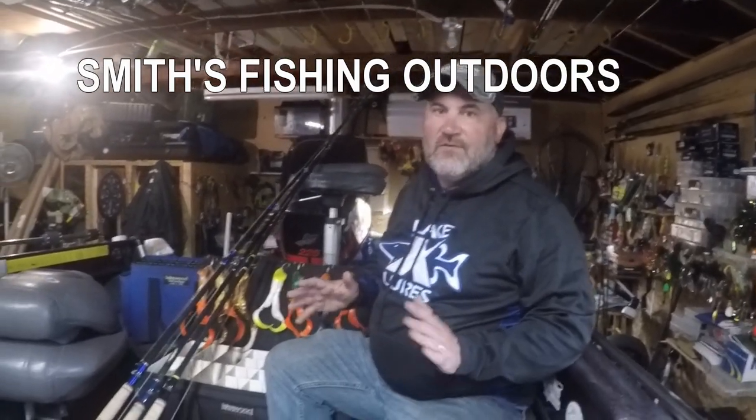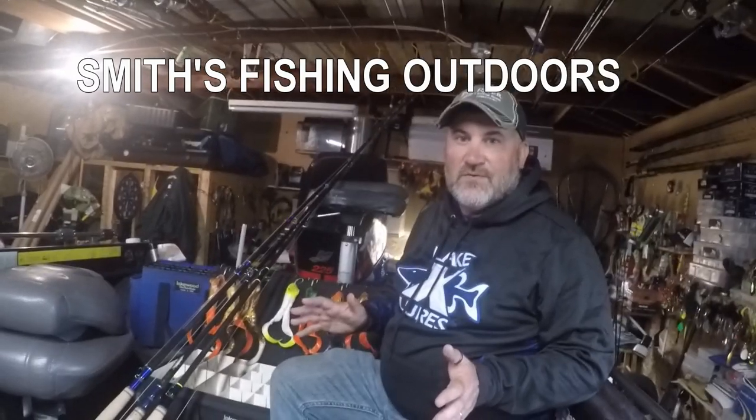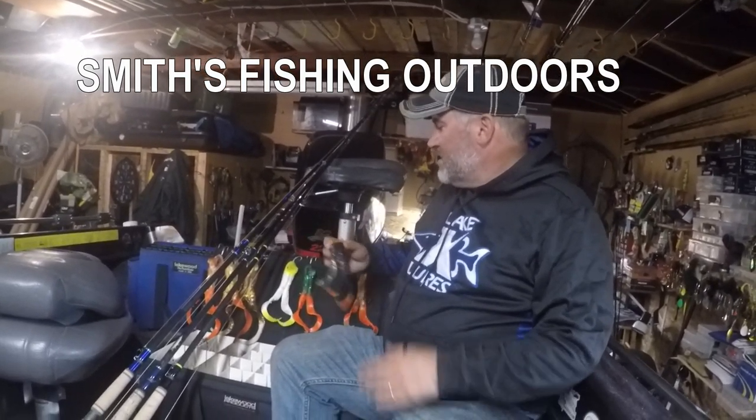I'm a big fan of Lake X Toads. Caught a pile of fish on toads in the last year and it is a hot bait. So we're going to start out with my favorites, the toads.